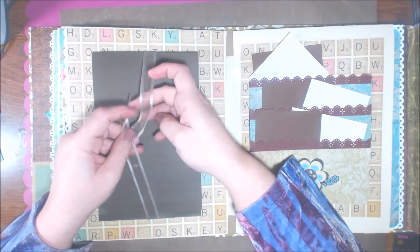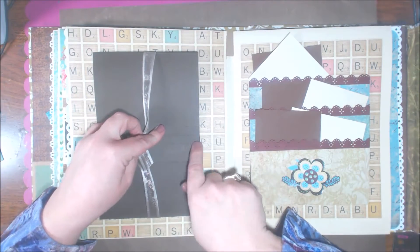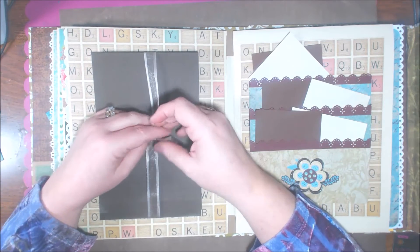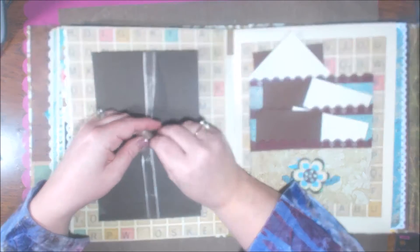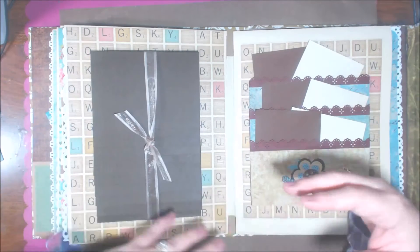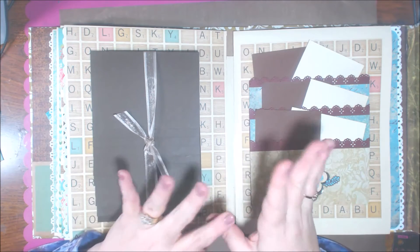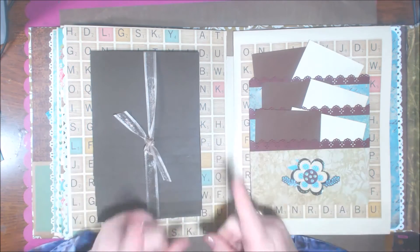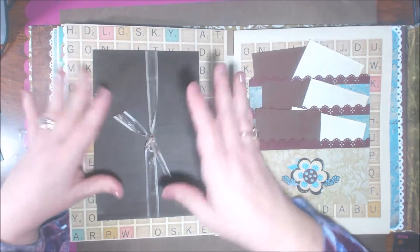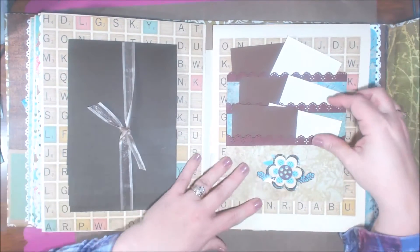I didn't do any punches or embellishments on these yet because I'm not sure if I want to use a white gel pen to journal. She shows you how she does the embellishments too — you can see in the PDF file how she did punches, buttons, tags, and ribbons. If you want a total start-to-finish guide where you just copy everything, there you go. For me, I wasn't quite sure how I wanted to do my journaling once I actually put my pictures in, so I didn't do quite everything that was in the file.